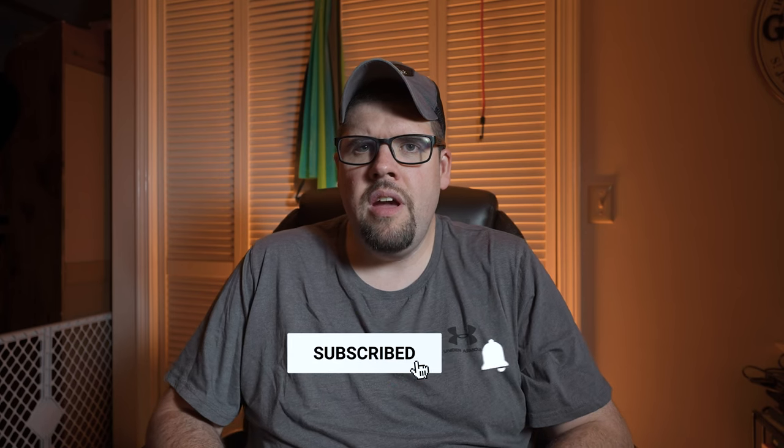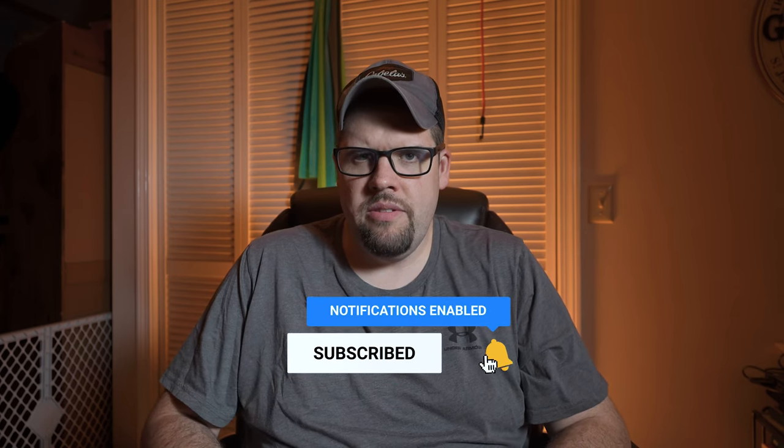Tim here from Getting Epic. I just received this package in the mail — it came from iRhythm Technologies. I'm going to show you how I'm going to put on my Zio patch. I recently went and saw my cardiologist for my hypertrophic cardiomyopathy, and during my echo I was having a lot of PVCs.